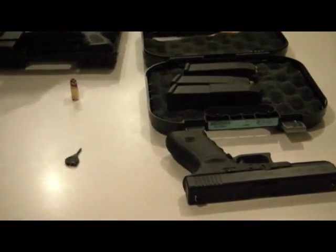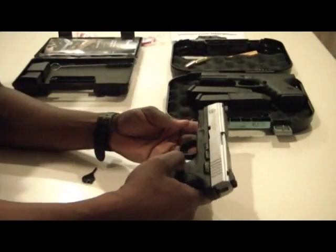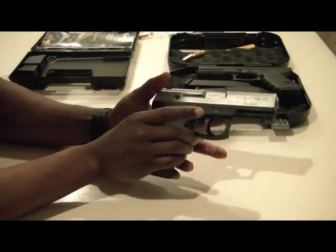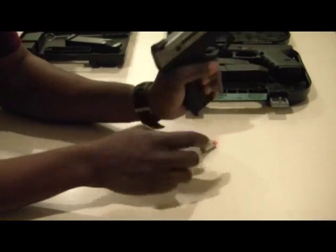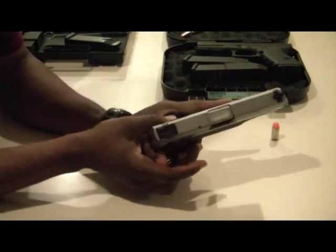If we want to make a comparison, I didn't show you the breakdown for the Taurus. First, when disassembling any firearm, you want to make sure it's safe. Take the magazine out first, check the chamber — there was a dummy round on the inside, so dummy check. You can never discount safety; check as many times as you need.